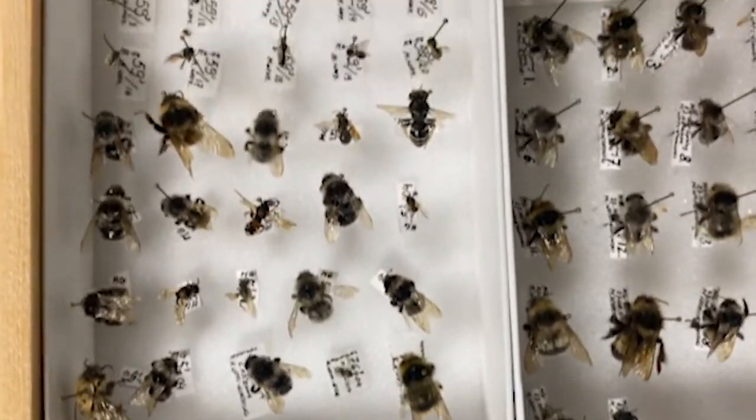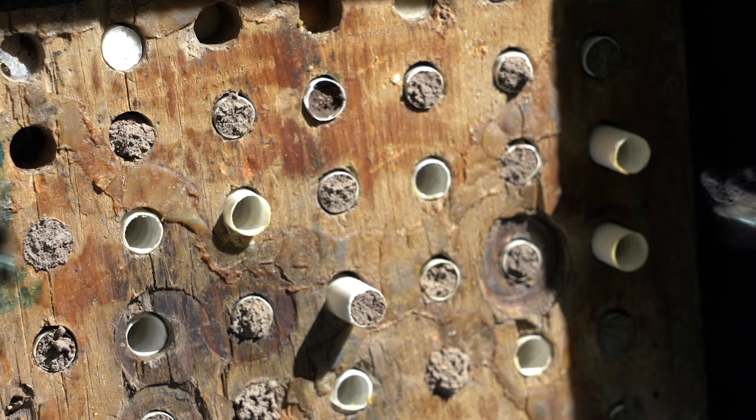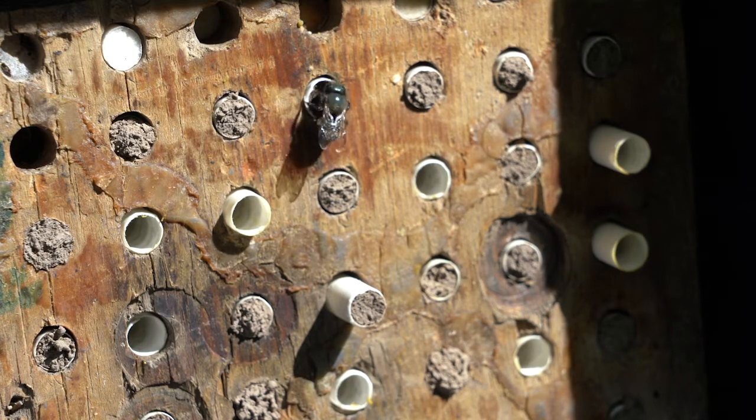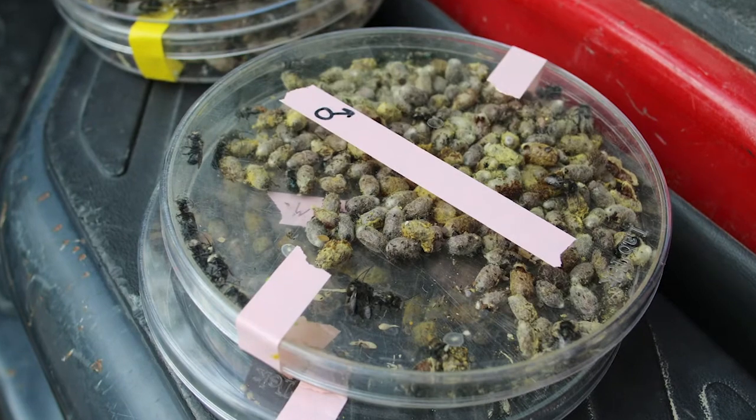My primary work is on the alfalfa leaf cutting bee and the blue orchard bee. In the following presentation, I'd like to introduce you to the blue orchard bee, Osmia lignaria, and highlight the reasons you may be interested in having them nest and pollinate in your backyard, in garden areas, or in commercial production orchards.